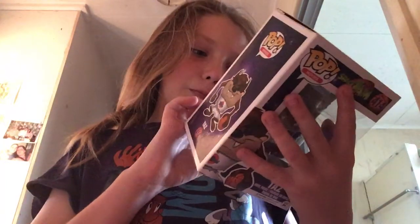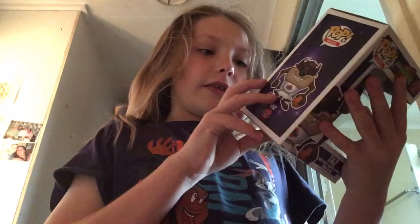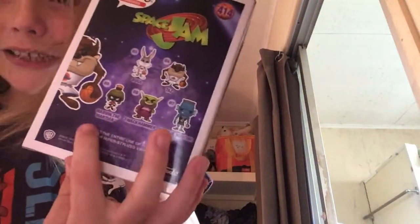So you can get Taz — this Taz — and then Bugs, Marvin the Martian, Swag Hammer (I'm pretty sure that's how you say it), and then a blue monster. I haven't got those two yet — my dad's got one of them — but I've got these two. In the next video I'll be doing Bugs.